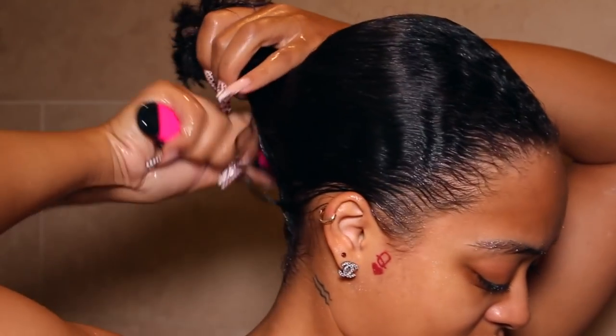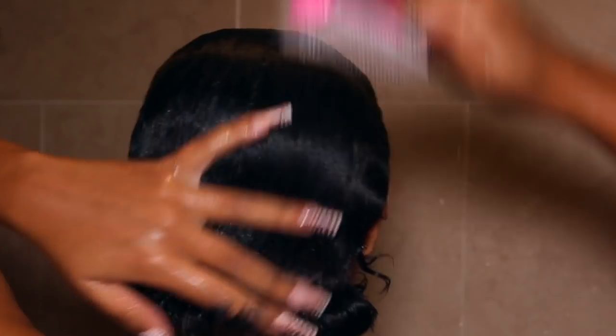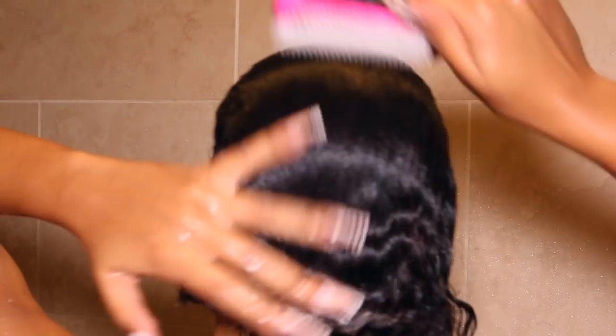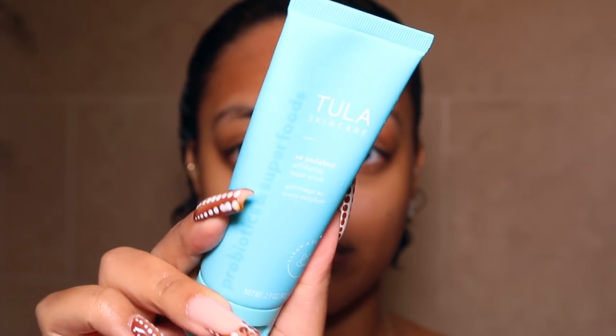I go in with my Denman brush to detangle my hair. It really wasn't too knotty because I had it in a ponytail under a wig for a couple of days before this, so there wasn't much detangling needed. I still made sure to brush through it — and this is the hair I lost, which wasn't much, which I was happy about.